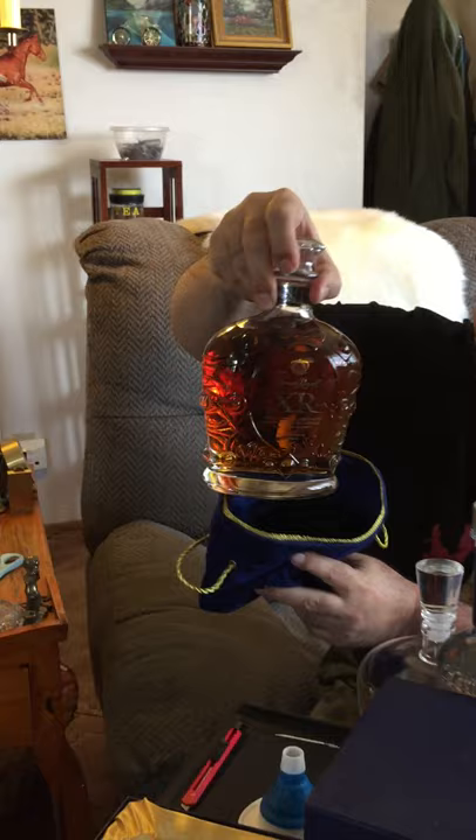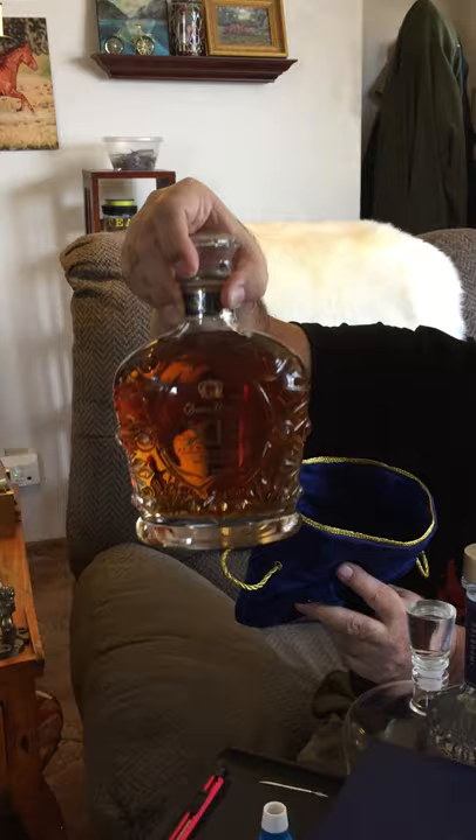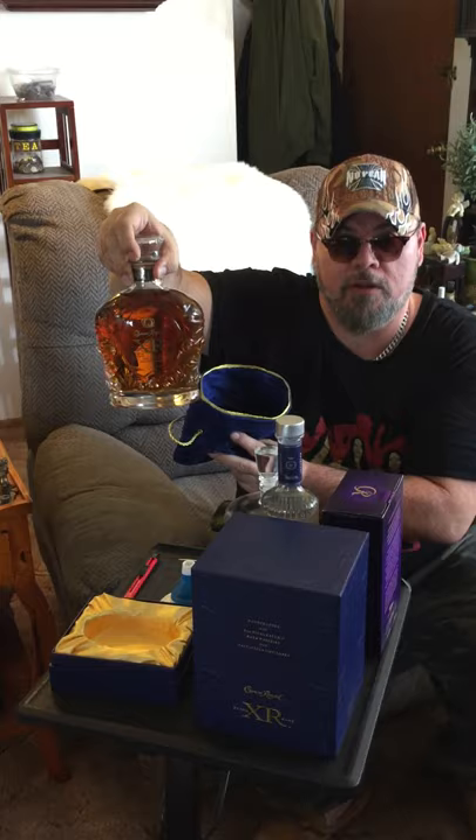Now if it gets really bad, this is the go-to. If we can't even come out of the house at all, this is my go-to. If I get coronavirus, this is my go-to — I'm going to drink this whole bottle. If I get coronavirus, I'm probably not going to make it, so this is what I'm going to drink.